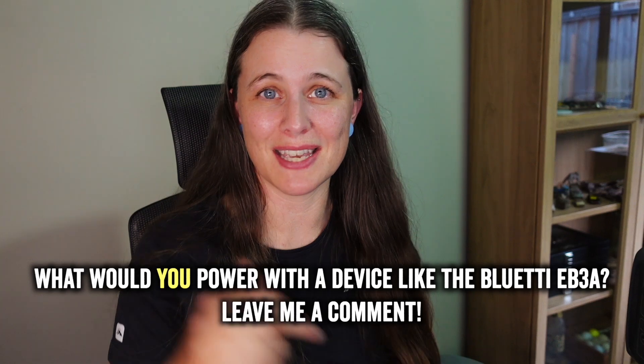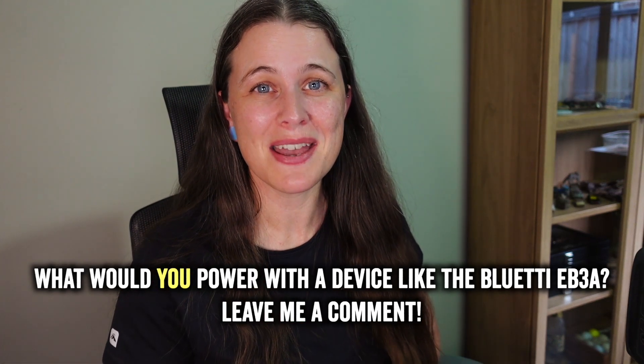That brings me to the end of this review — I hope it's been enjoyable and has informed your decision on these kinds of products. Thank you again to Bluetti for sending me the EB3A portable power station and the PV120 solar panel for review. Feel free to drop any comments below and I'll answer them as best I can. Take care, stay safe, and I'll catch you on my next adventure — cheers!